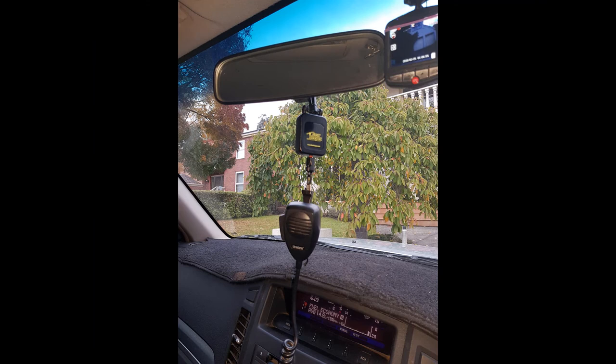I'd just like to add that I do have a gear keeper, which is really useful when we go on trips. I don't use it every day driving, but we put it up when we go away and use the radio a lot.